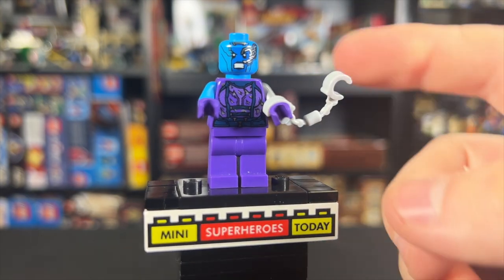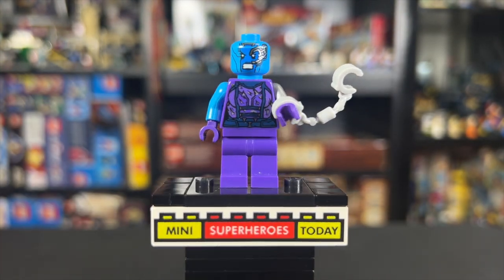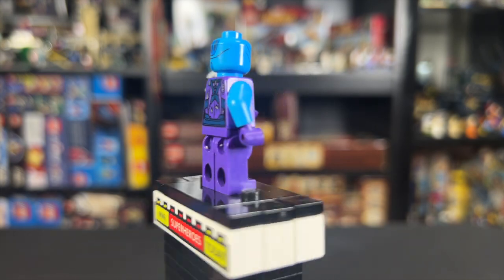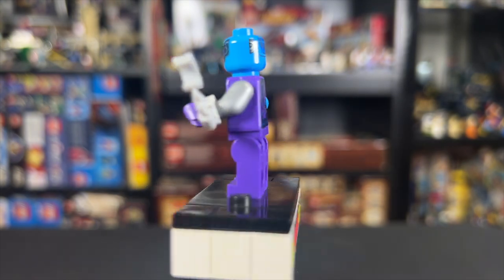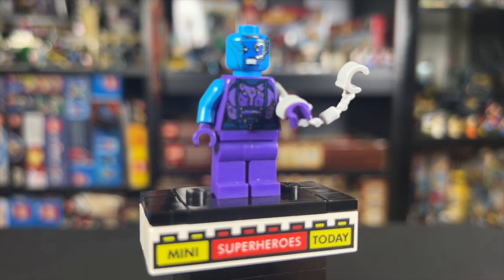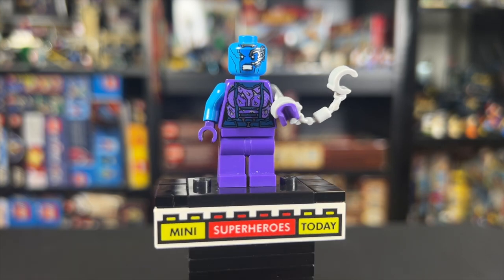Nebula is a prisoner in this set, so she comes with handcuffs, but they're set aside to not block the torso printing. The torso is very similar to Guardians Volume 1, except this time she has battle damage because she's lived some life between the two movies. The other big change is the head — for Guardians 1 it's a dark blue head with light blue in the center, but this time it's a light blue head with dark blue in the center. A really cool figure in the end.